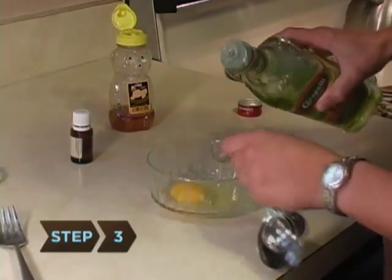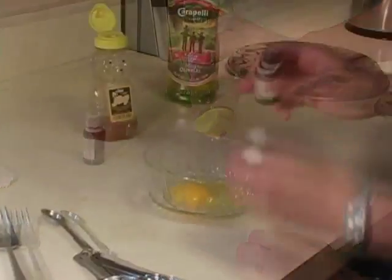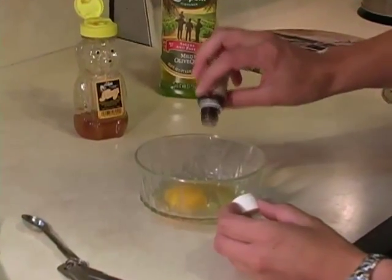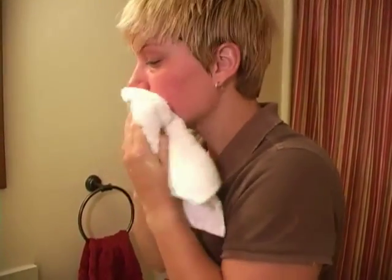Step 3. Make a toning mask with the other egg, honey, ½ teaspoon of olive oil, and a few drops of rose water. Apply, wait 15 minutes, rinse, and pat until the skin is damp.